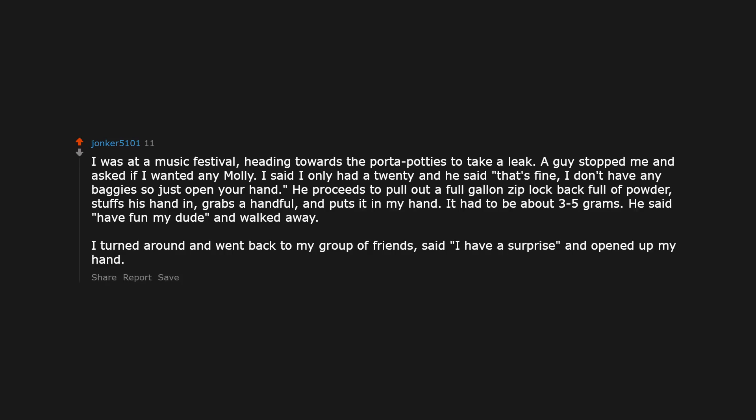I was at a music festival heading towards the port-a-potties. A guy stopped me and asked if I wanted any molly. I said I only had a 20 and he said that's fine. I don't have any baggies so just open your hand. He proceeds to pull out a full gallon ziplock bag full of powder, stuffs his hand in, grabs a handful, and puts it in my hand — about 3-5 grams. He said have fun my dude and walked away. I turned around, went back to my group of friends, said I have a surprise and opened up my hand. We had a great night. I never did take that leak.